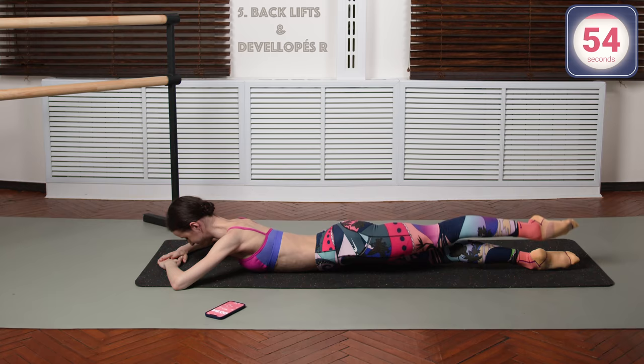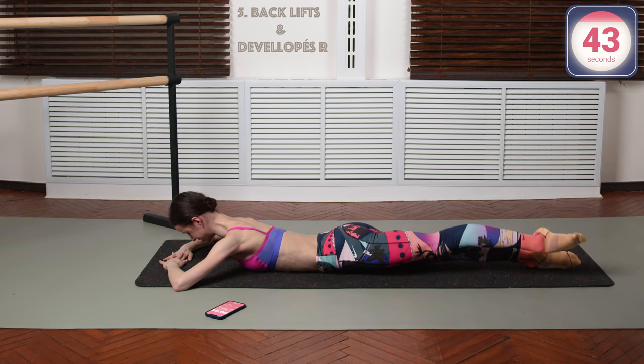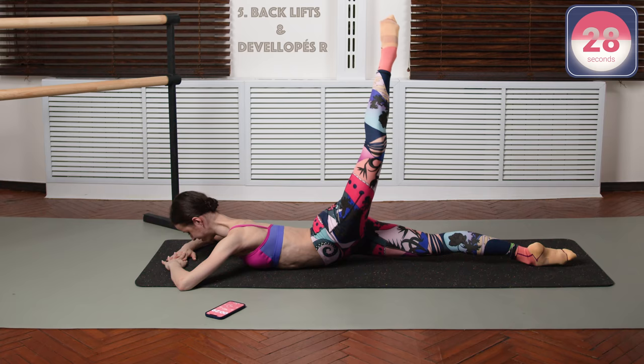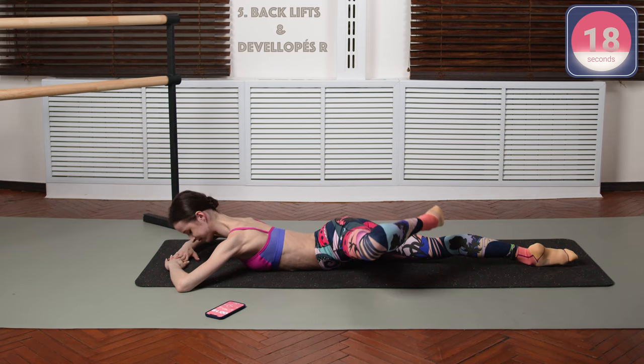Now roll over to your stomach and start with back lifts and developes. Lift, bend your knee into a passe and up and down. Straight, passe, straight and down. Keeping your turn out here — and down. Very ballet move. Passe and up and down. Control at each point. Also nice for your back muscles, actually, for your lower back.